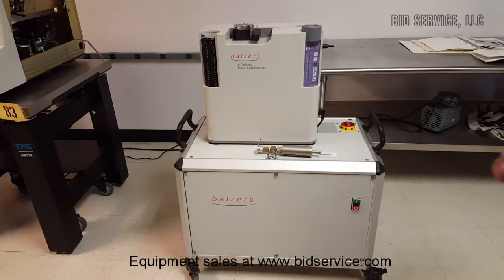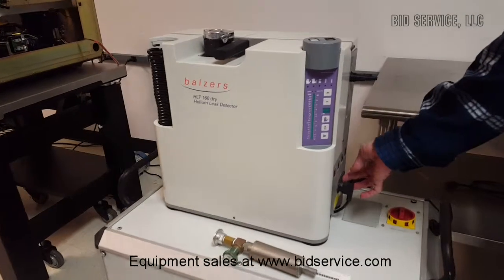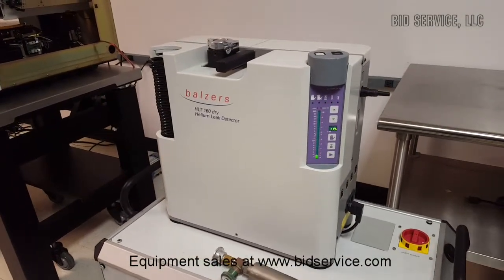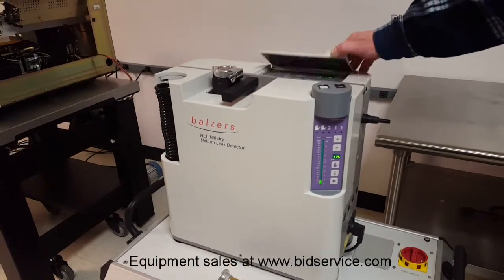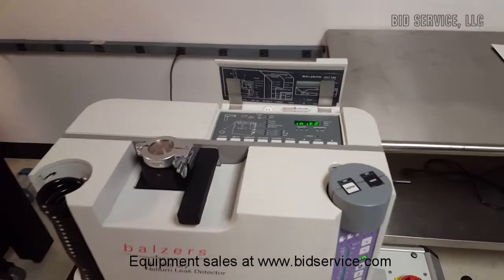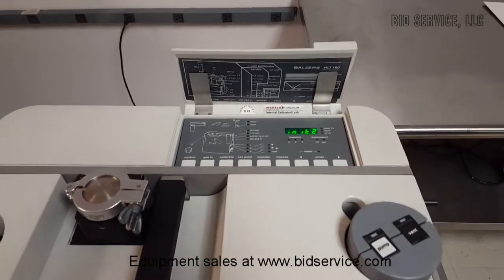What we'll do here is hit the power-on button to the helium leak detector, and it's going to go through an initialization — it'll take a few minutes. You can see it's in initialization step one; we'll go up to three, and then it'll be ready to use.